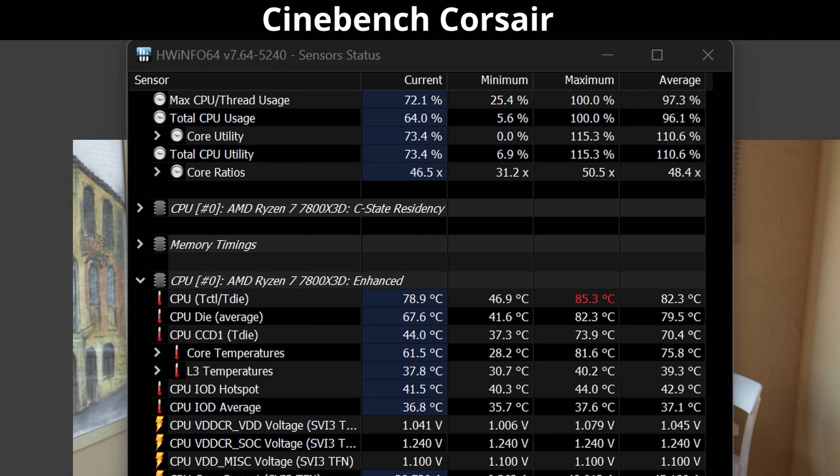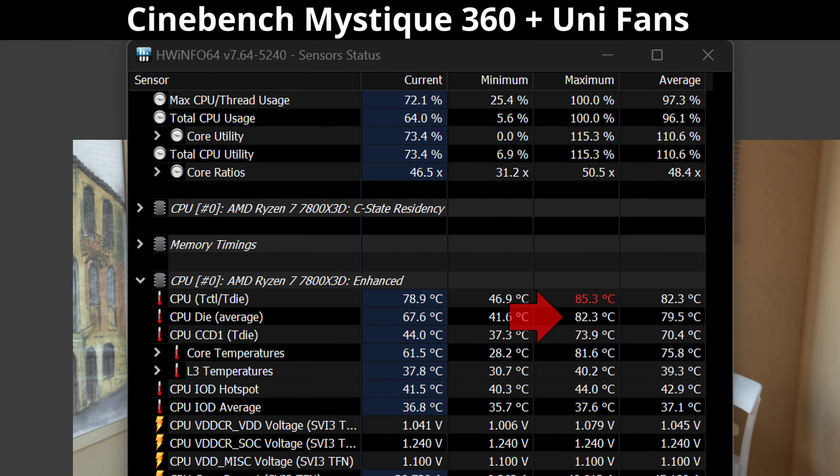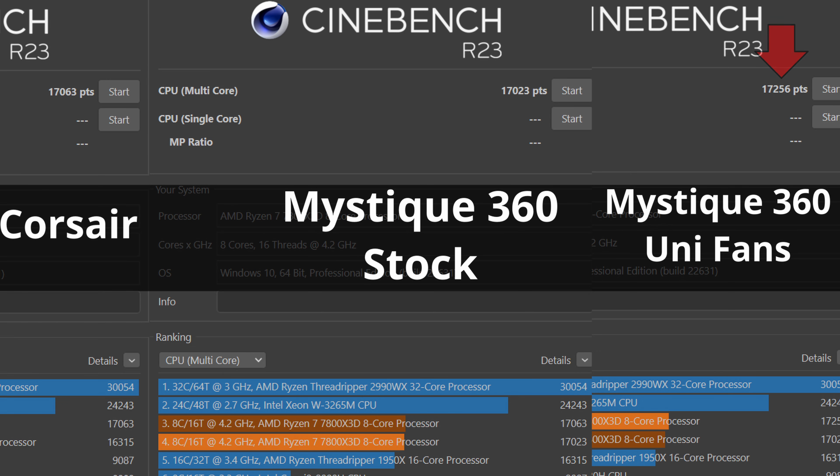Next up is Call of Duty Cold War. With the Corsair AIO, the 7800X 3D is sitting around 67°C, spiking slightly during heavy gunfire but coming right back down, hovering around 67–68°C. That's not bad at native 4K with everything fully maxed out. Switching to the Deepcool AIO on the same Nuketown Team Deathmatch, we're sitting at 68°C, hovering down to 67°C and peaking around 69–70°C. Basically, it is the exact same thermal performance as the Corsair AIO, regardless of fan differences or thermal paste versus a Cryo Sheet.